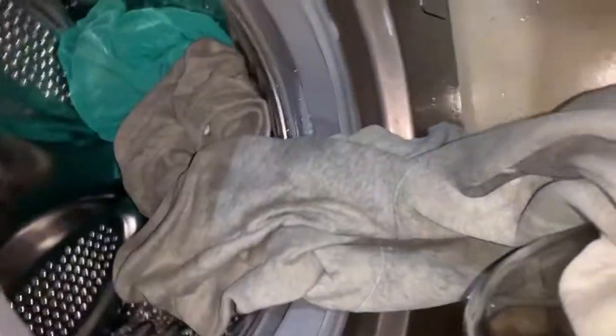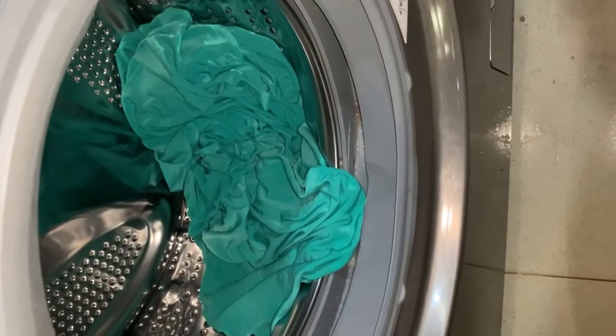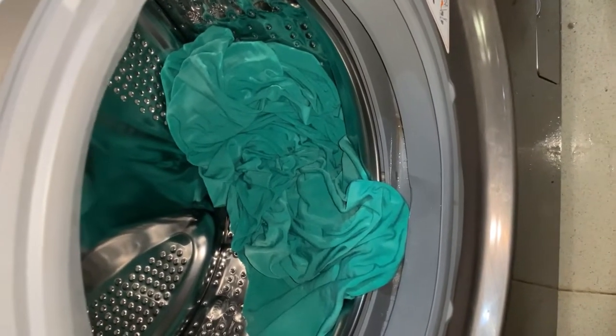There was a strong stain on these clothes before I washed them and the stain is gone — so it washes well. You can see how dry the clothes are. I'll spread them to dry completely. I didn't use the dryer because it's electricity-consuming and time-consuming. Thank you for watching — please subscribe, like, drop a comment, and share my video. Bye!